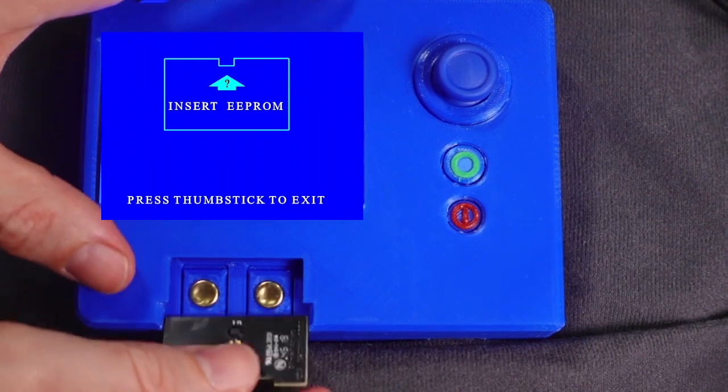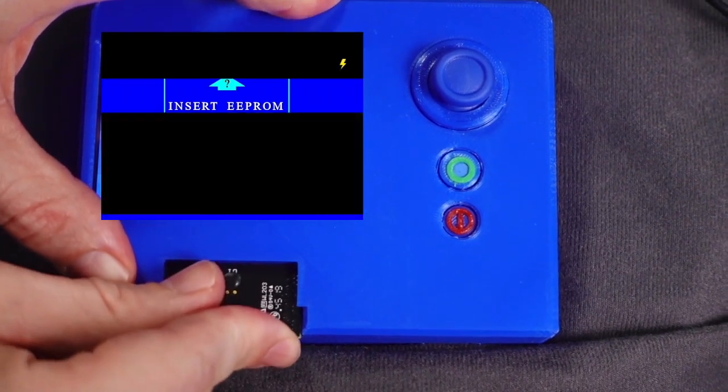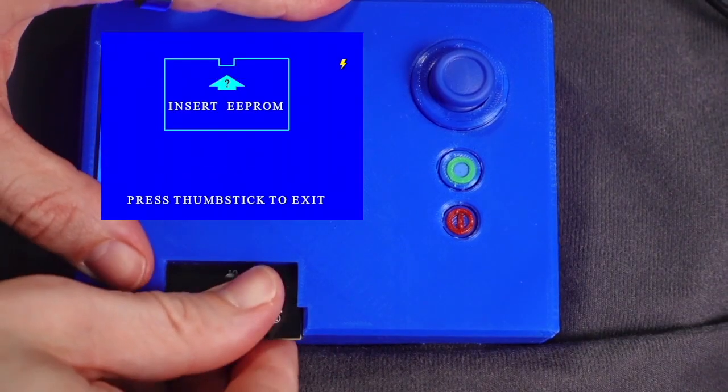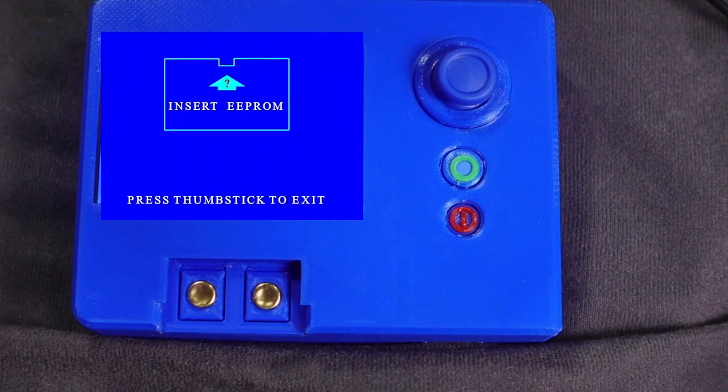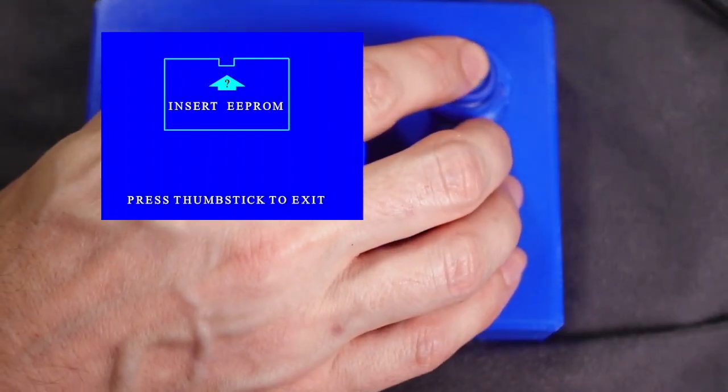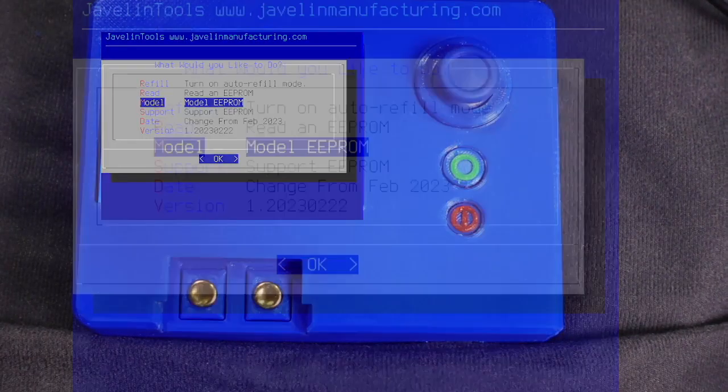Classic write mode does not work with plus chips. If we insert the chip incorrectly or attempt to program a plus chip, the programmer will give us a failure notice. Once we are done programming chips, we exit write mode. To do this, we simply press the thumbstick on the programmer. This brings us back to the main menu.